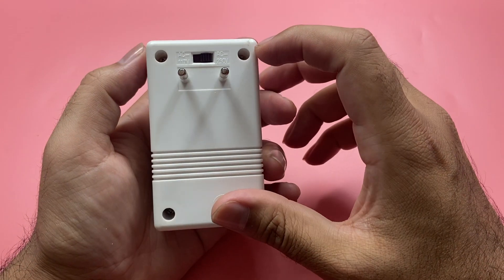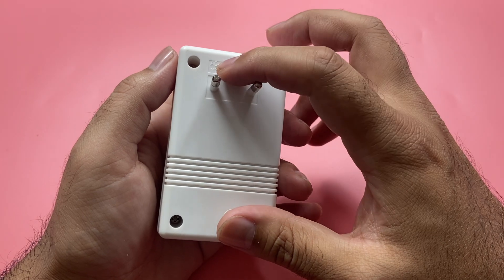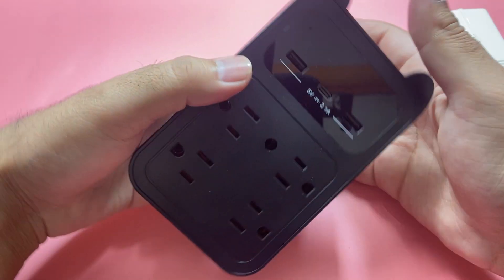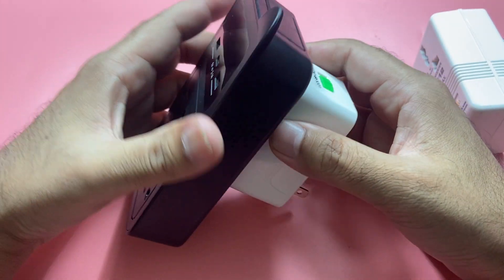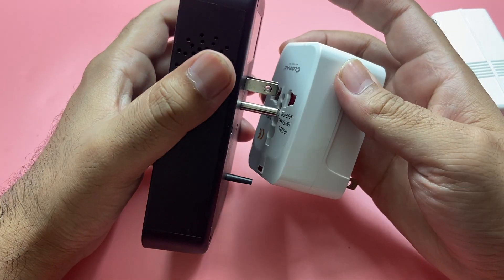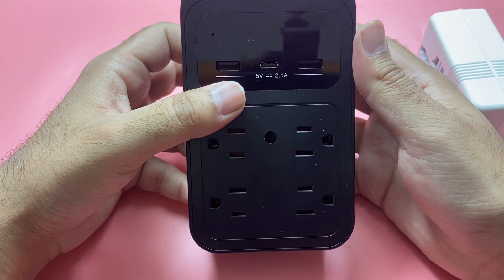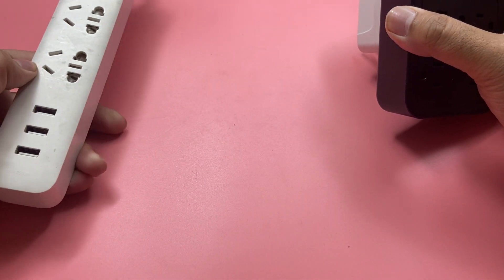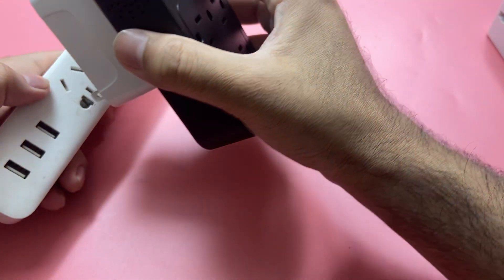Let me show you how to make it work. Right now it is switched to convert from 120 volts to 110 volts. This is a US accessory — I've used an adapter here, you can see the US plug. Let me plug it in. For example, right now it is set to receive 220 volts as input.